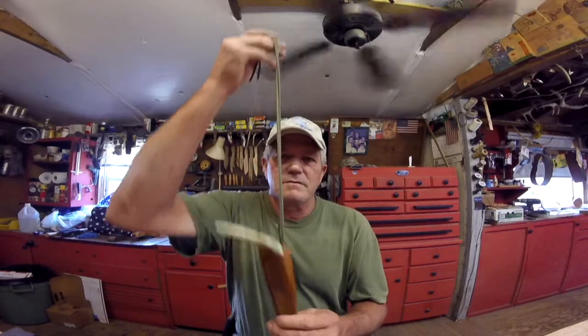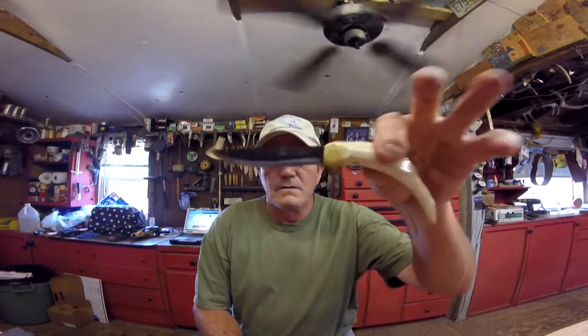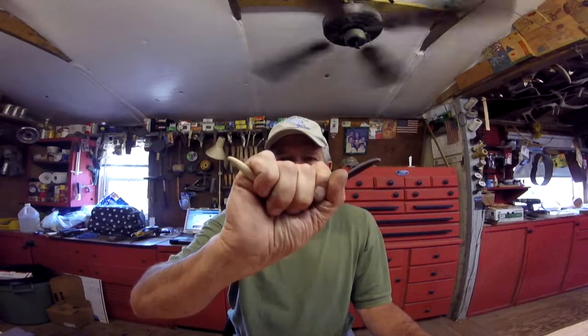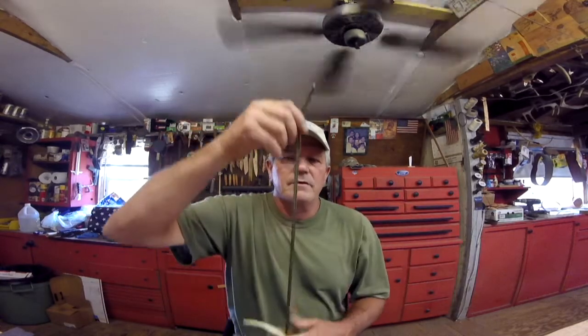I did manage to get a couple finished and I'm going to show those to you real quick. Chris, here's your Janelle skinner. You want an antler tip to sort of wrap around your hand — I think that's what you want. Very, very sharp. Everything that goes out of here is very sharp. There's a long lanyard on there you can adjust or take it off if you want.